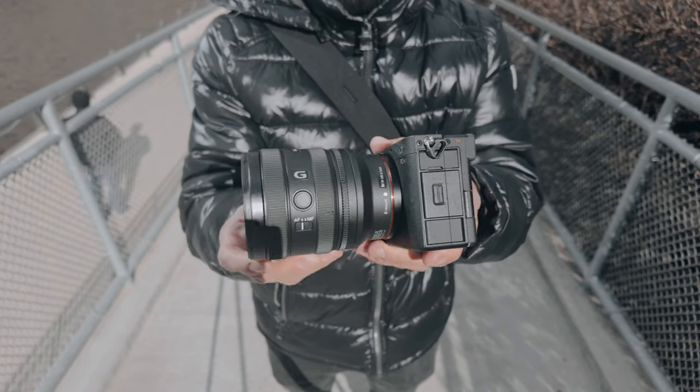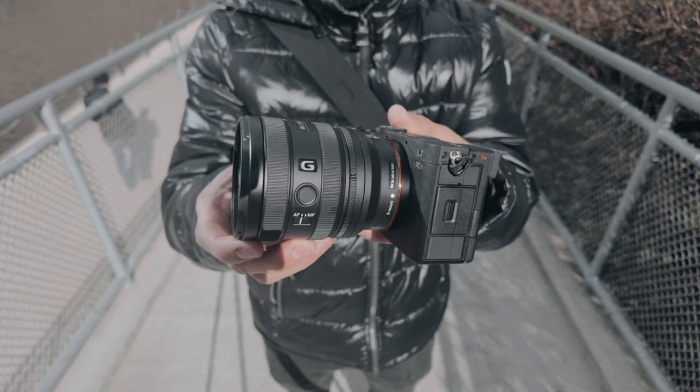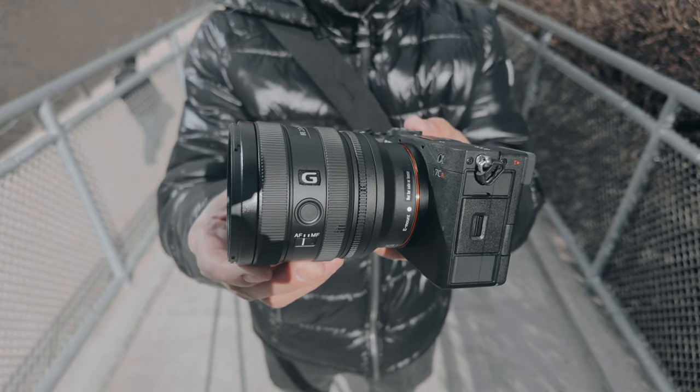I'm not saying it isn't a great lens. I'm saying that, in my opinion, I don't see much of a purpose.